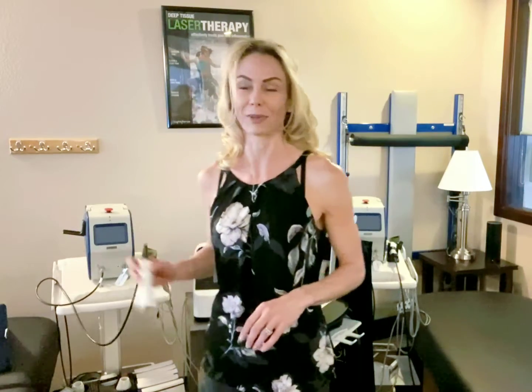I'm also having Dr. Ryan Grohl adjust my hip, and I know that it's going to get better a whole lot faster with those treatments.